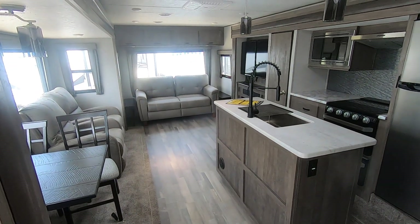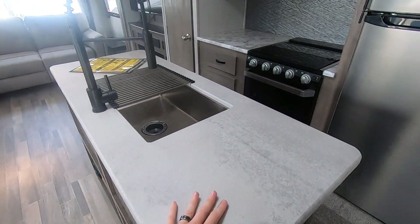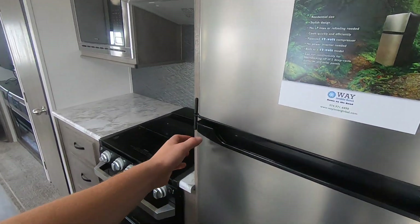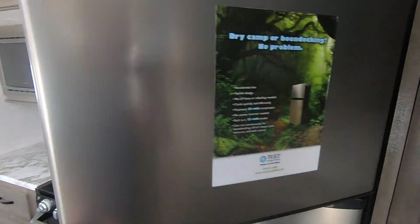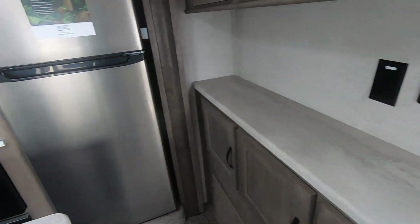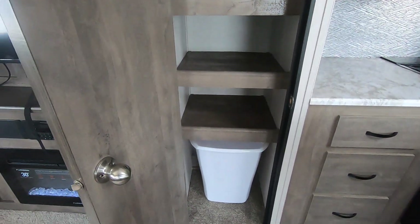A big feature on this camper is the nice, big living space. With each slide-out you've got tons of floor space. There's a nice kitchen island for extra countertop space with a flush-mounted stainless steel sink. The Everchill residential-style fridge has a stainless look to match the rest of the camper. Storage runs all along this bank — there's even a dedicated spot for a coffee pot or toaster. Of course, your fridge, microwave, oven, and range are here as well, plus a full floor-to-ceiling pantry. Got to have enough storage.